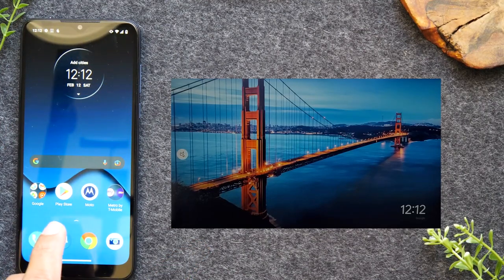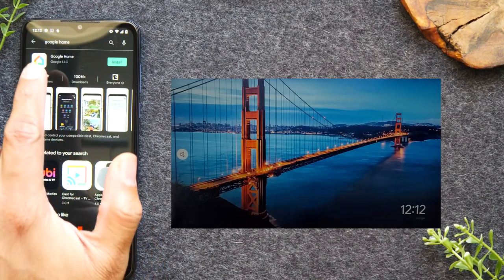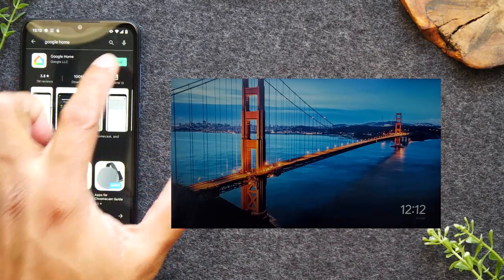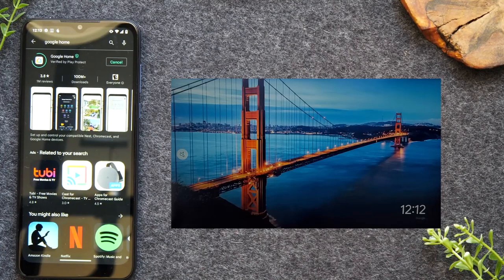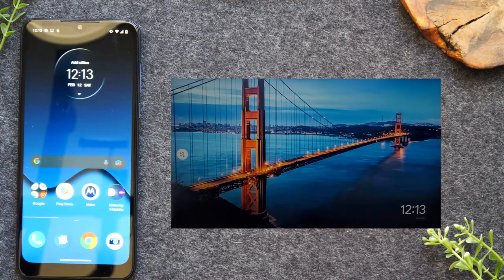Go to the Google Play Store and search for the Google Home app and install it on the phone. While that installs, I'm going to demonstrate the first step. The Google Home app will be used for the second process — for the first process, I'm going to show you how to watch a YouTube video on your TV.